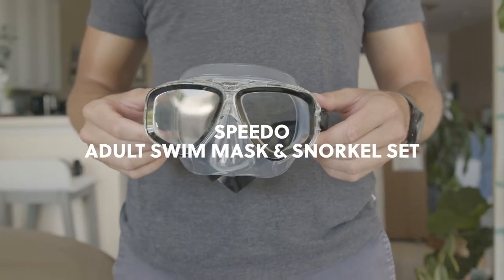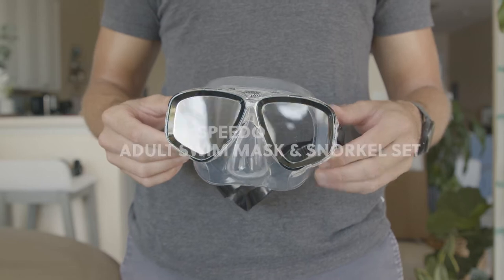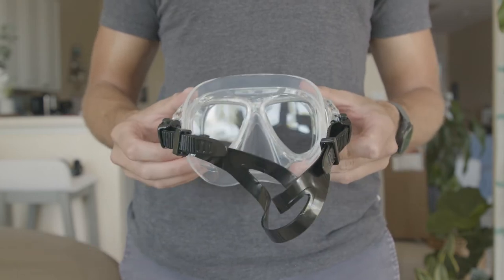We have the Speedo Adventure Scuba Mask Set. This is a great product. Speedo is a brand you can trust as far as ocean gear and swimming gear goes, and I really, really like this set — it works really, really good.